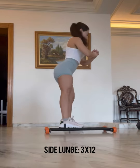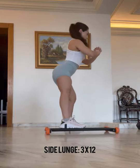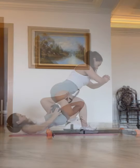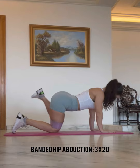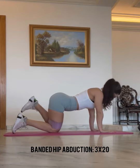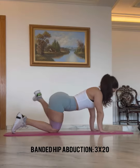Next we have a side lunge — we're doing this on the GHR. If you don't have a GHR, just do it on the floor without dumbbells, a Smith machine, or even using a barbell. Next we have a single leg bridge — this is a unilateral exercise. If you find this is too difficult, do a regular bridge. Make sure you're squeezing at the top of every repetition. Next we have a banded hip abduction, three sets of 20 — make sure that you're fighting against the band outwardly.